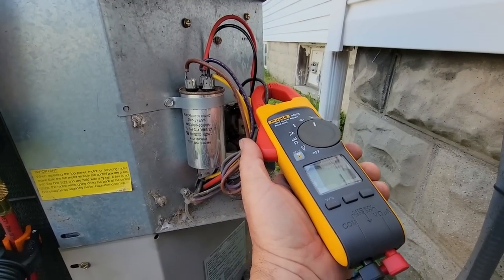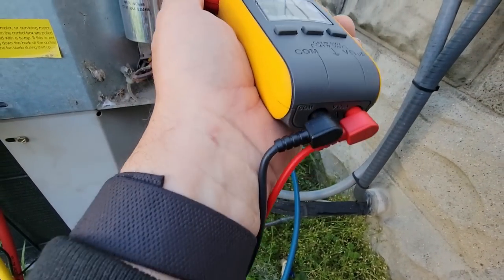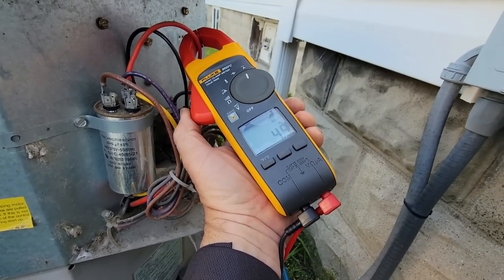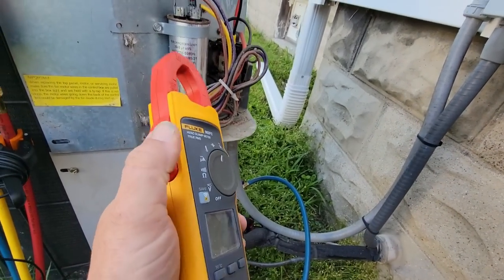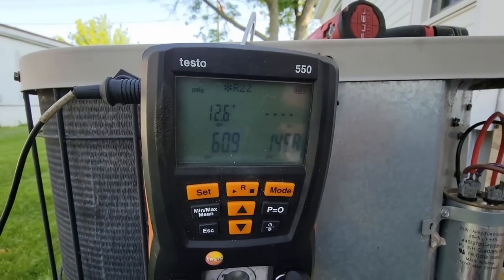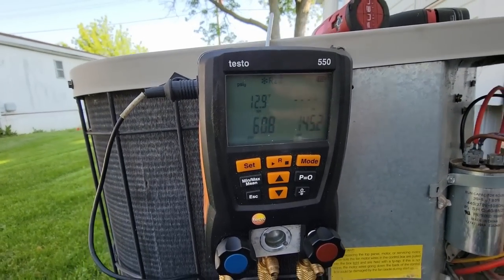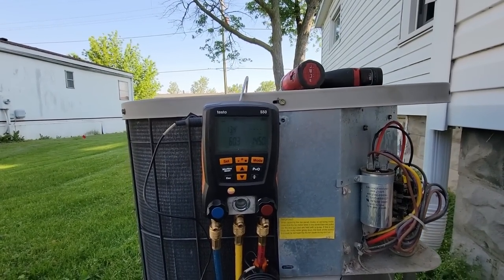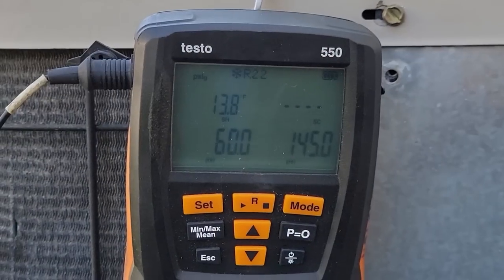Checking amp draw: fan is 1.9 amps, usually about 1.1. Compressor common running at 6.5 amps — not bad. Run terminal 4.8, 4.5 and 5 amps. Start terminal which is our yellow is hard to get to — 4.3. They're not looking too bad. There's your 12 degree superheat. Hopefully it hangs in there and doesn't go stupid the other direction, which always seems to happen with superheat.